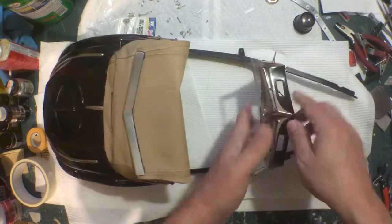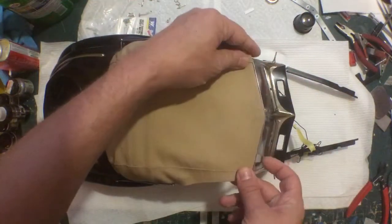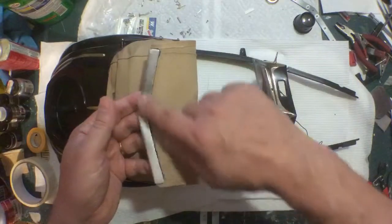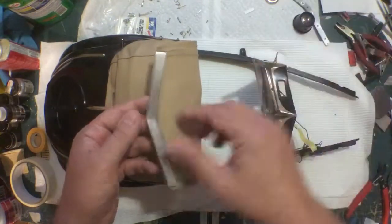Now you have a good solid reference point for resting the front edge of the top. You'll also notice that I made a metal piece instead of using the provided piece — I'll talk about that later.